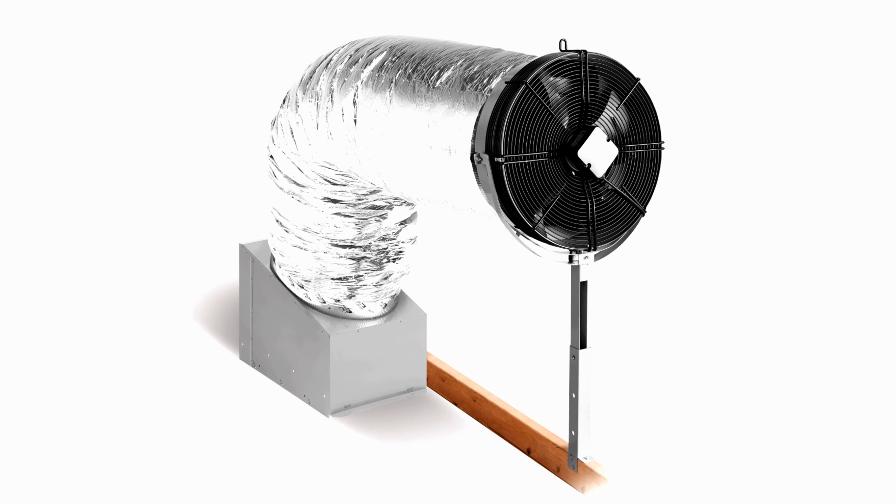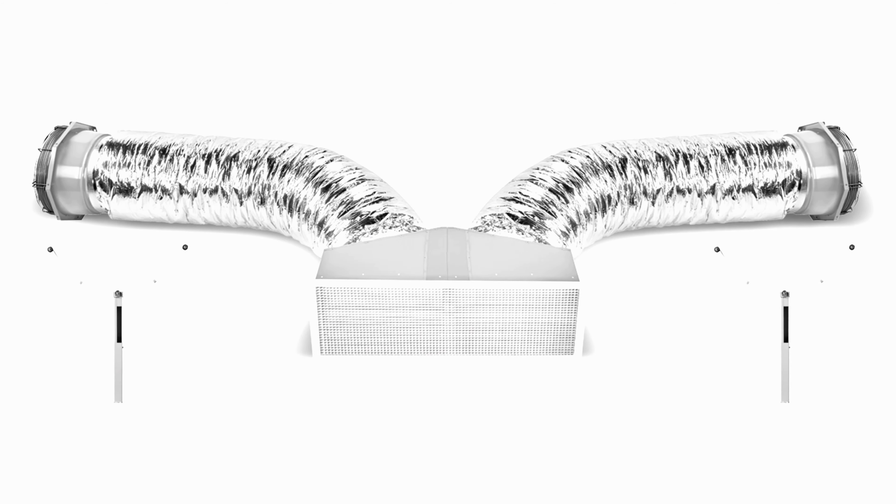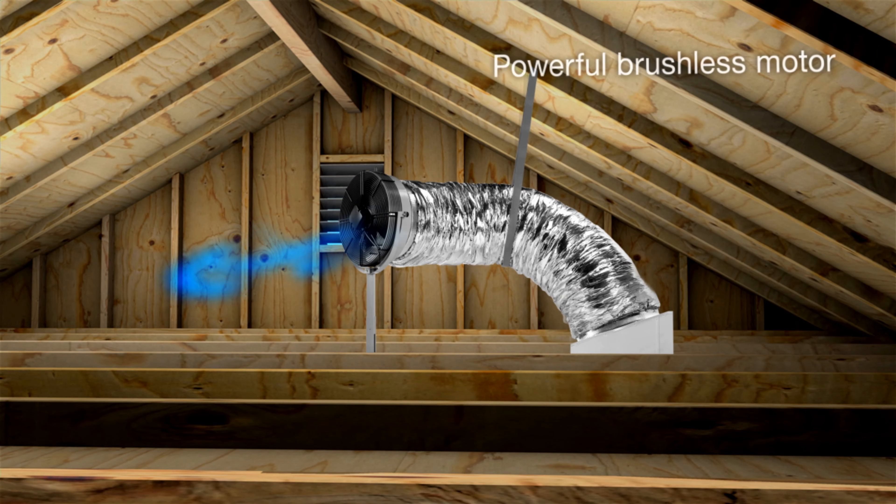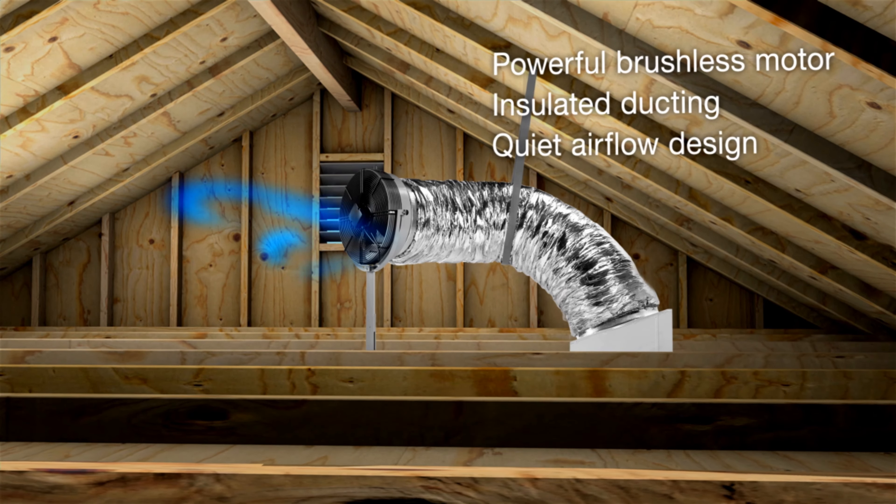The innovative engineering of Solotube whole house fans delivers advanced features for plenty of power. They come in configurations to accommodate any size house and provide the flexibility to cover all the zones within it, and its intelligently designed fan and ducting provide whisper quiet operation.